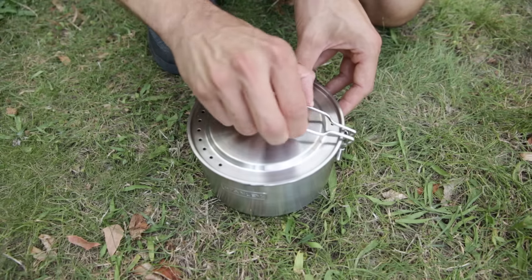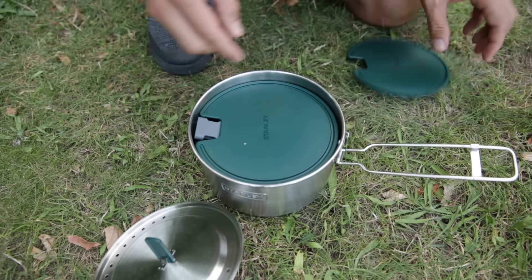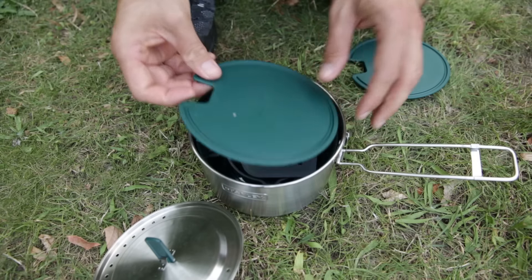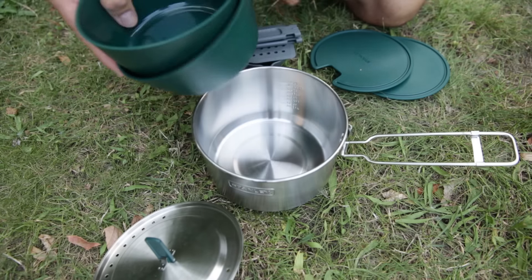Now to the nesting system. Every piece is perfectly designed and manufactured so that they all fit into the pot, one inside the other — first the two lids for the bowls, which can also be used as cutting boards, then the ladle, the spatula, and the two bowls.